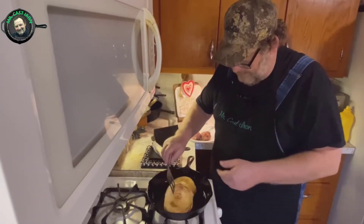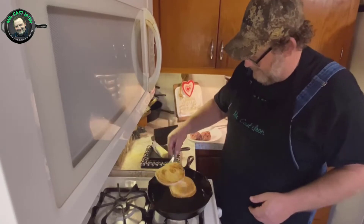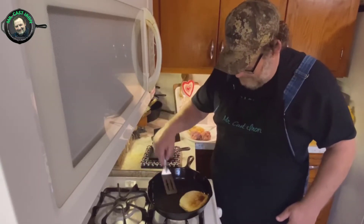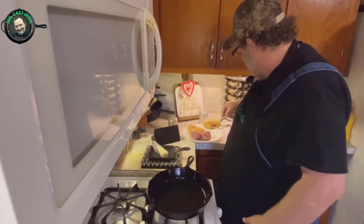These buns ought to be toasted. Let's take a look — oh yeah, look at that! There's nothing like a good toasted bun when you're making a simple cast iron burger.